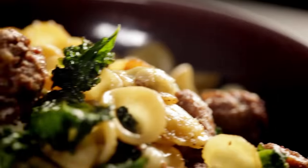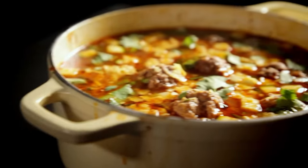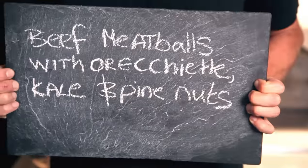The secret to stress-free cooking is making it easy for yourself. Here are three more recipes, all based on my delicious freezer-friendly meatballs. Just defrost them before you get started. First up, beef meatballs with orecchiette, kale, and pine nuts.